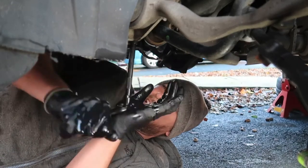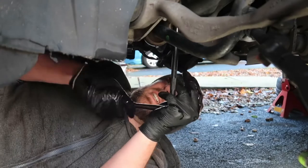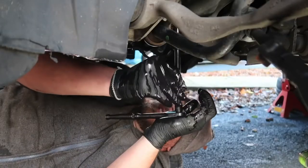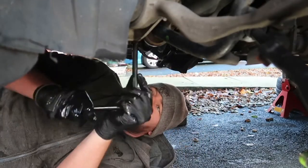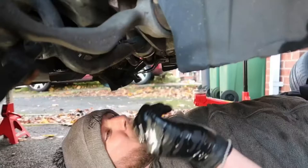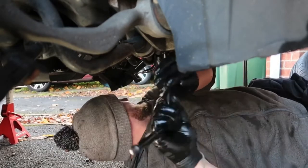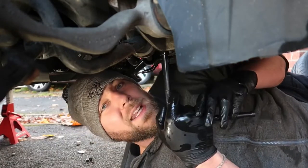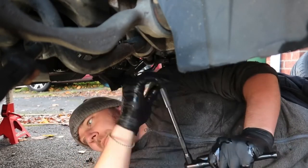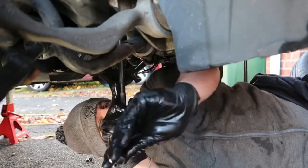These two bolts are 13 mil. That one has come through fairly nicely, a bit tight - let's get this one cracked off. The magic of WD-40! Same again, 13 mil. There she goes - came off fairly easy. Keep the nut safe. This one looks a bit rusty but that's WD-40 working its magic.